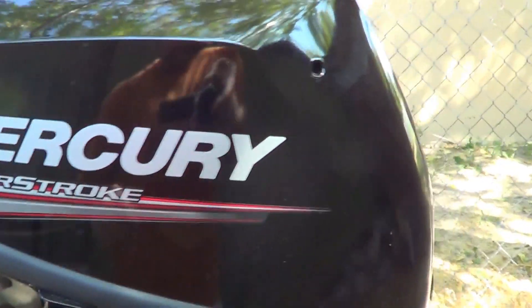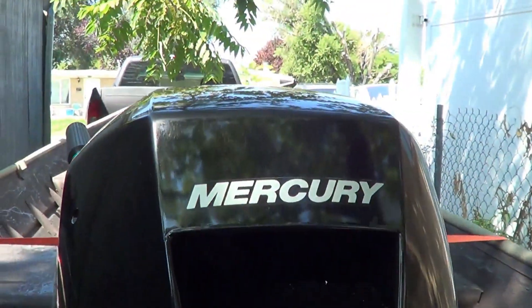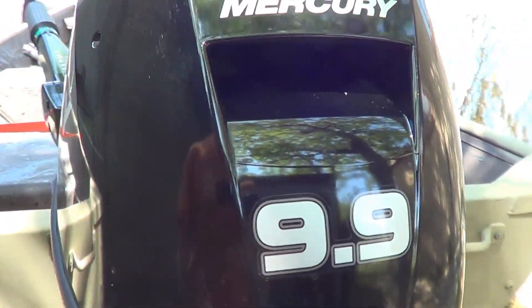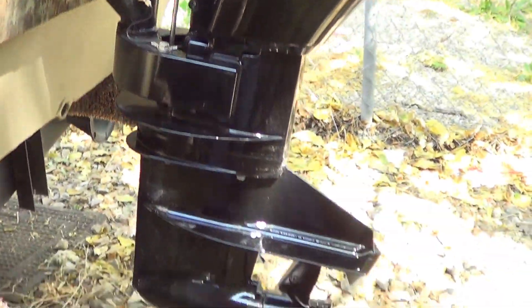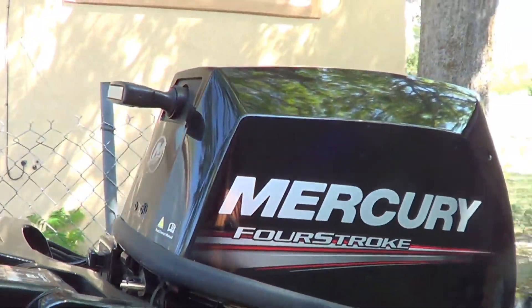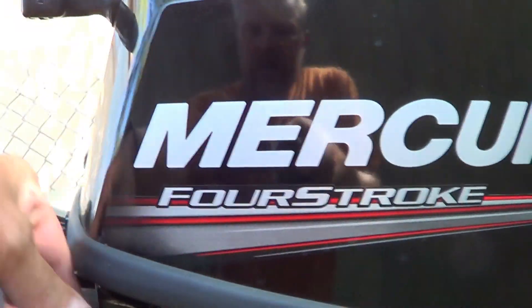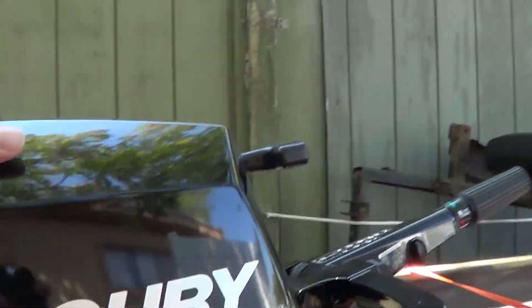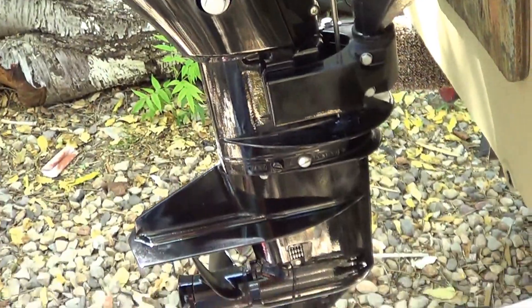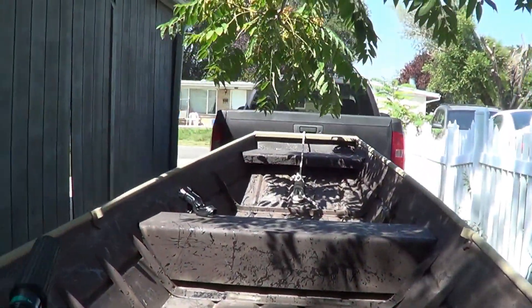Take a quick look at my new motor — I got this a couple months ago: a 2017 Mercury 9.9 four-stroke outboard. I've only owned three outboards in my life, and this one is probably the best I've owned. Definitely kick-ass. I've got it on my 14-foot boat.